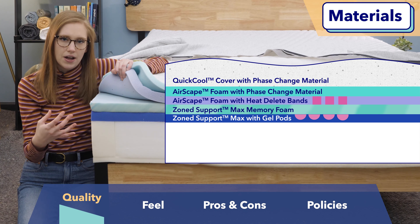Edge support is another important quality factor. It's a measure of whether or not you're going to be able to sleep all the way on the side of your bed and still feel supported, and it helps evenly distribute your weight to increase your bed's lifespan. Overall, I would say this mattress had pretty good edge support — I definitely felt supported on the side of the bed. Based on its construction and edge support, I would estimate that this Casper Wave Hybrid Snow mattress is going to last you about 10 to 12 years.